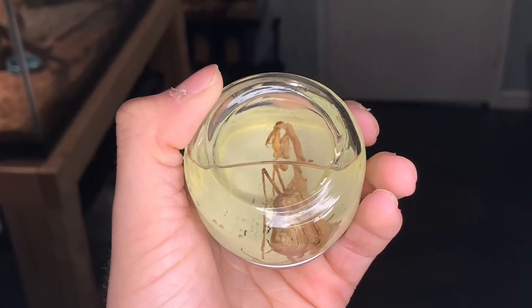So, some context to this video: I had this pet praying mantis. Sadly, it passed away. And with its passing, I posted on my TikTok telling all my followers, like, yo, what should I do with it? I don't want to just waste its body. Is there a way I can preserve it?